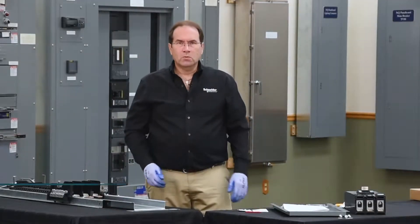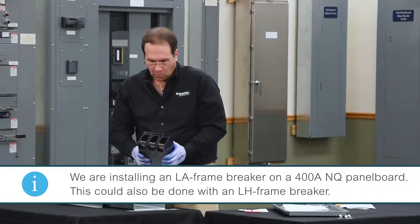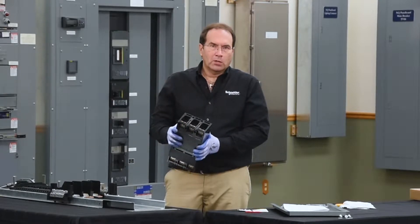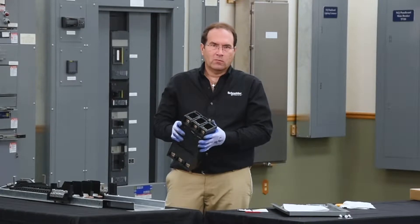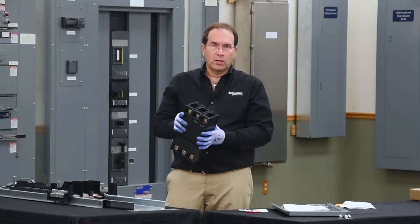The next step is to install the breaker. The breaker has to be properly prepared in order to go onto a hard bus connector. Many RTI breakers will come with lugs on both ends. This breaker was ordered specifically with landing pads for the hard bus connectors on one end. If you need to remove the lugs, there are instructions in the instruction manual to tell you how to do so.